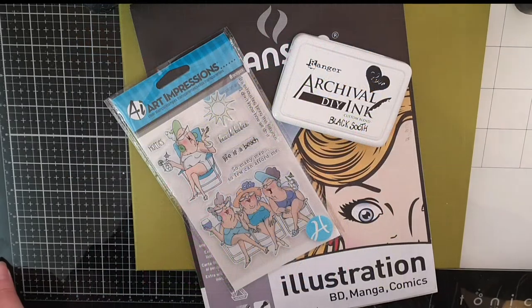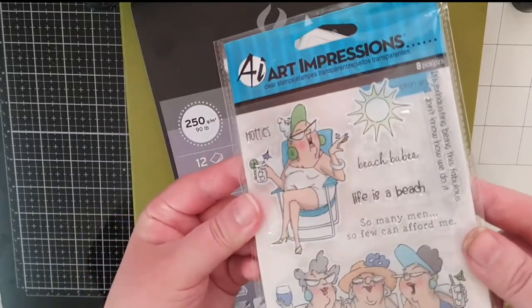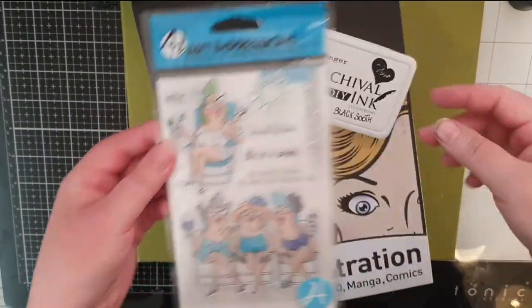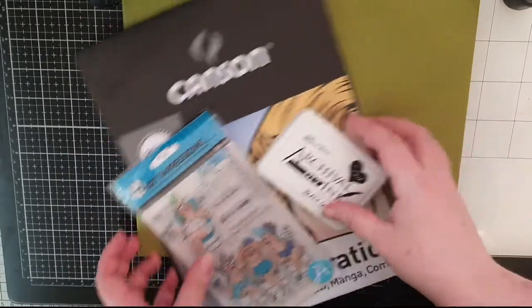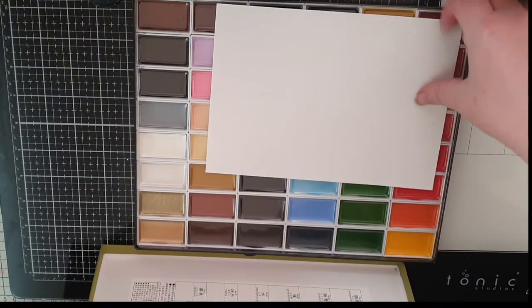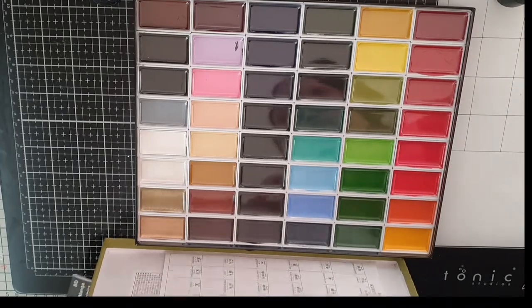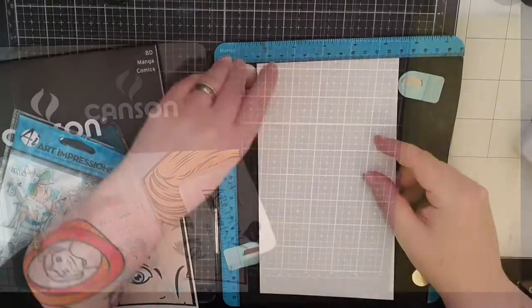Hello dear friends and welcome to Artsy Not Fartsy. My name is Julia and today we are having a watercolour experiment along with some hilarious stamps from Art Impressions that my sister gave me. I will use them in my Easter card series along with these luscious squares of pigment that are the Kuretake Gansai Tambi watercolour set.